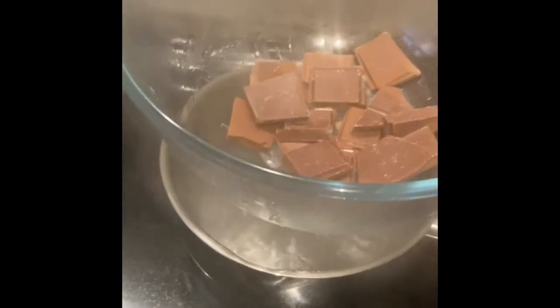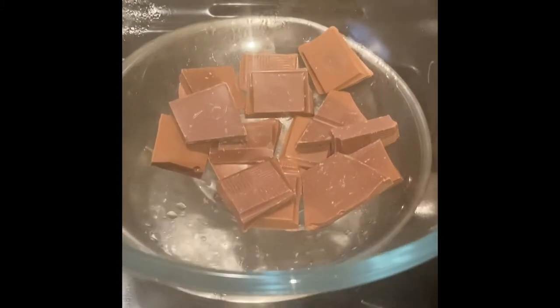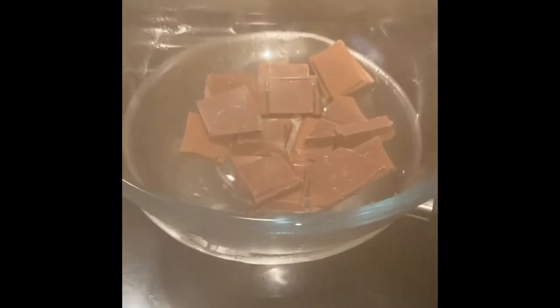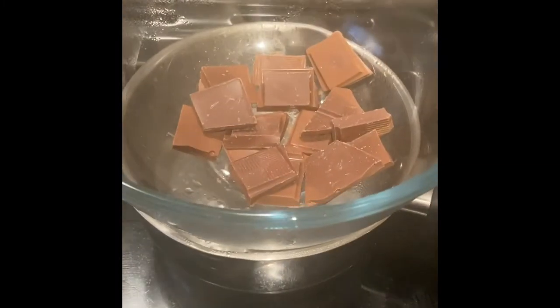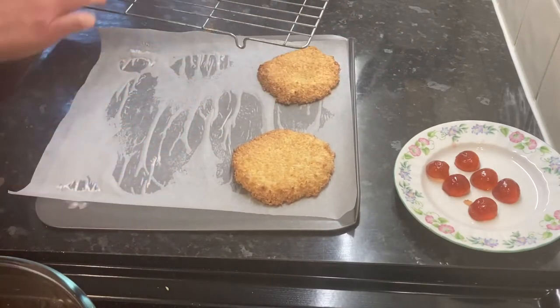So I've filled my saucepan just a little bit with water, brought to the boil, put the chocolate in a heat proof bowl and I'm just melting 100 grams of chocolate ready to drizzle over the top of the macaroons. I've let the macaroons cool and you want to place them on a cold baking tray.